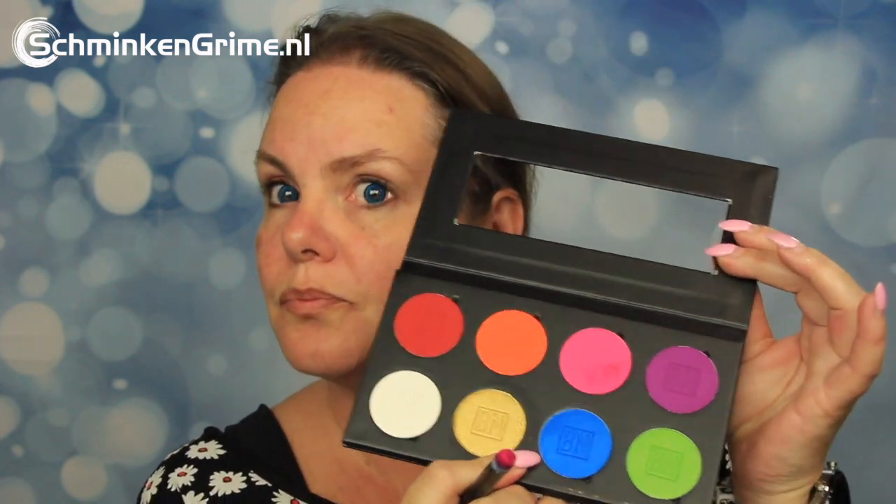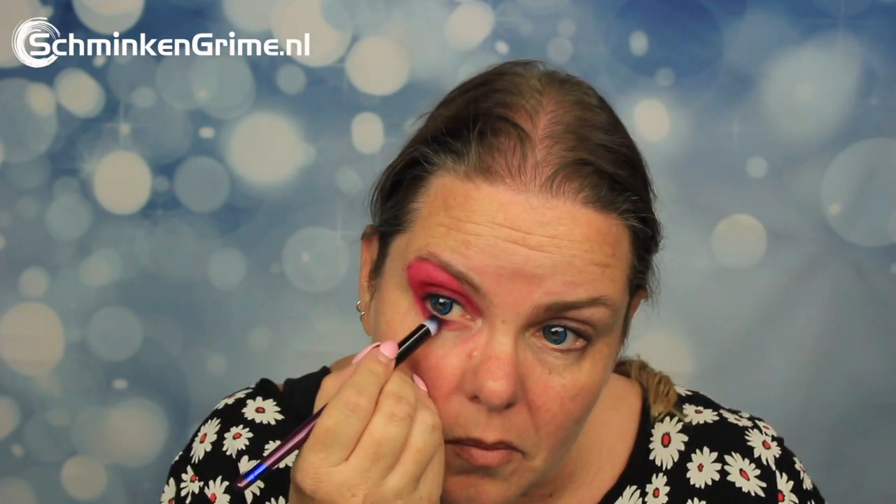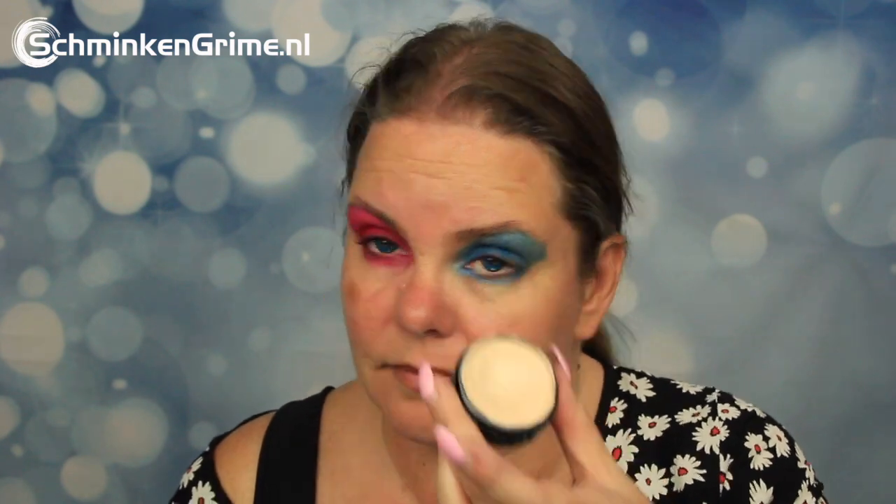To create today's look, she is using eyeshadow powders by Ben Nye. These wonderful colors are all in the Rio Nights eyeshadow palette — a wonderful 8-color palette with really pigmented shades. She starts with the pink color on her right eye and blue on the left eye, so both sides have the same eyeshadow placement but in different colors.